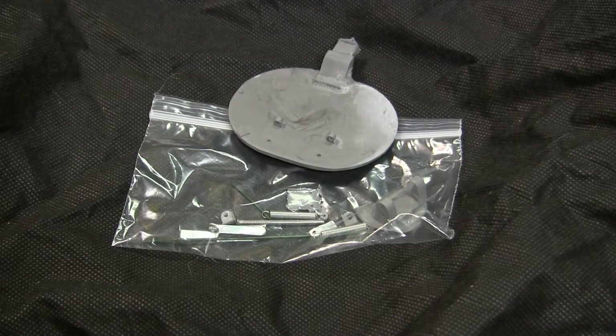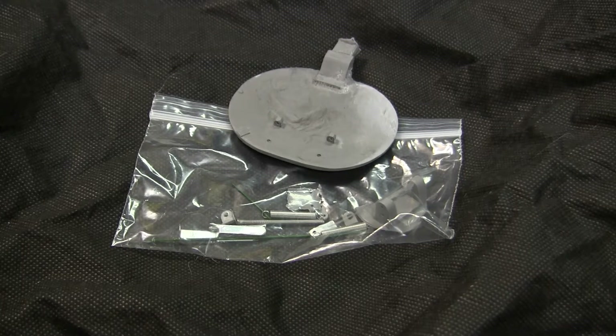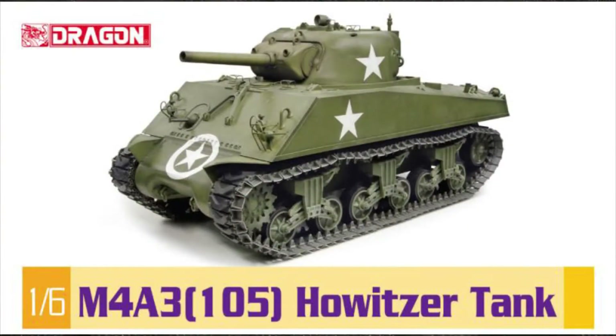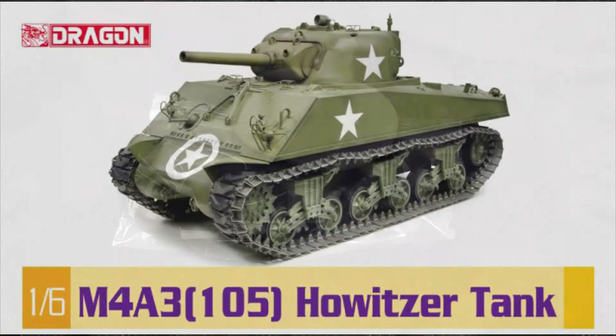Hello all, this is John from EastCoastArmory.com and I'm here today with a new product showcase video for this 1.6 scale DML Sherman replacement loader's hatch. The loader's hatch you see here is a kit offered on the EastCoastArmory.com product line and it is made to be a drop-in replacement for the stock loader's hatch that comes with the Dragon M4A3-105 Sherman tank kit.